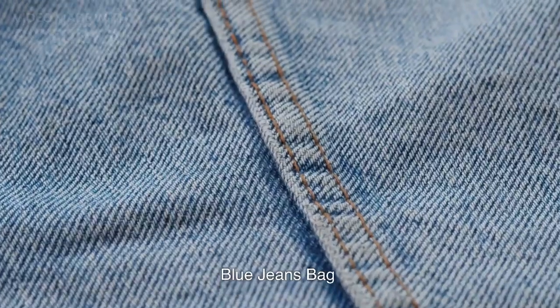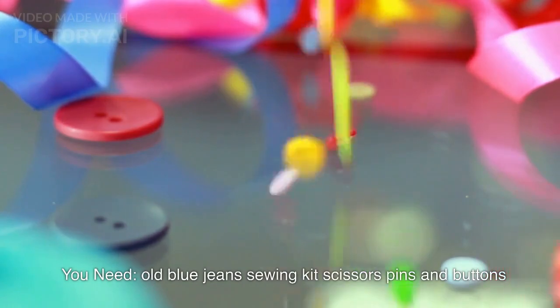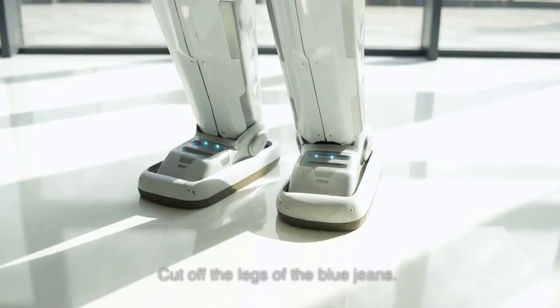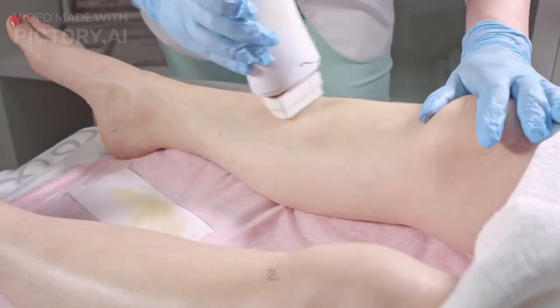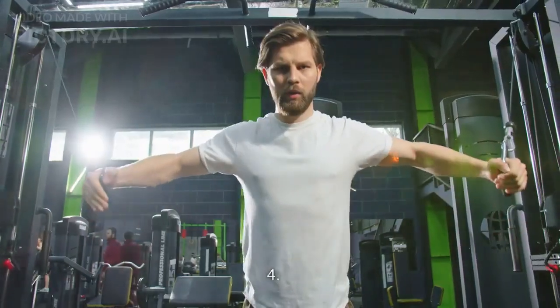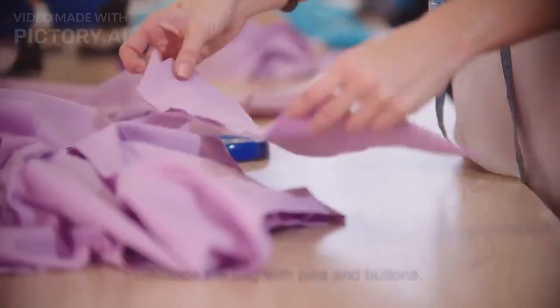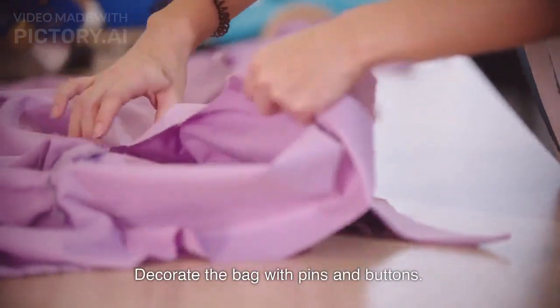Blue jeans bag tutorial. You need old blue jeans, a sewing kit, scissors, pins, and buttons. Step 1: Cut off the legs of the blue jeans. Step 2: Sew the bottom together. Step 3: Make shoulder straps from one of the legs. Step 4: Sew the straps to the top of the jeans. Step 5: Decorate the bag with pins and buttons.